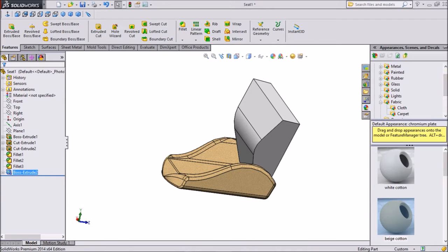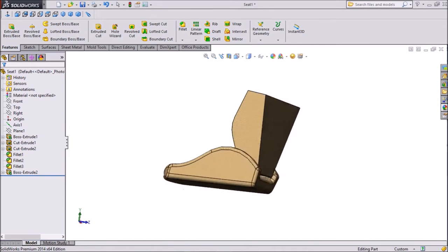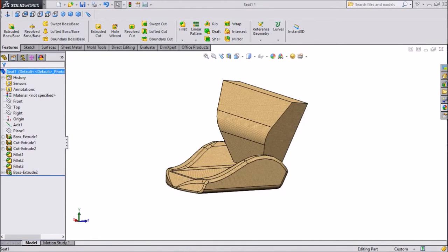Choose color — beige white. Our whole product should be beige white, beige cotton.